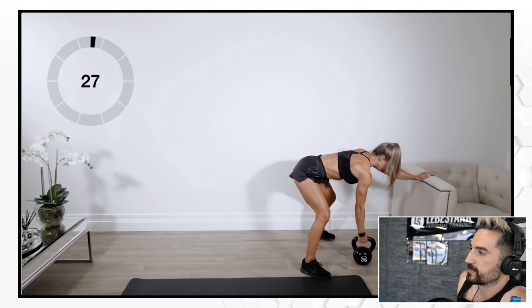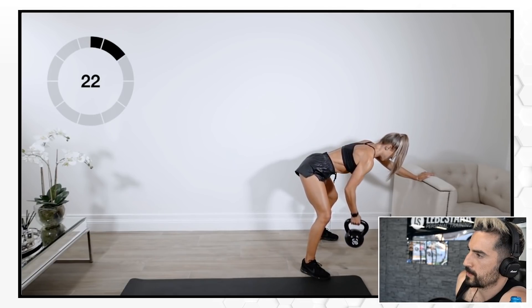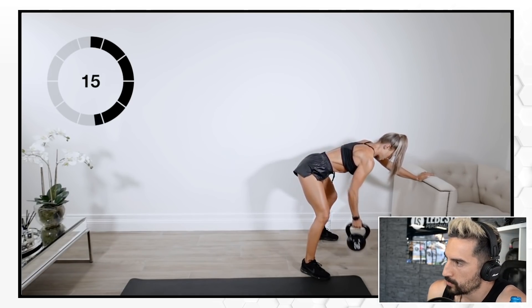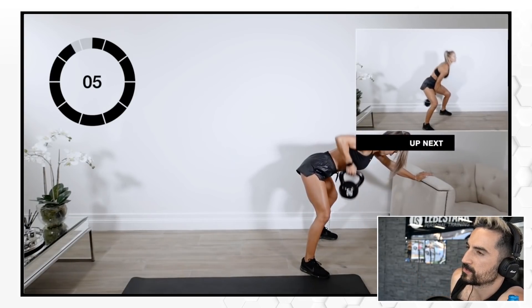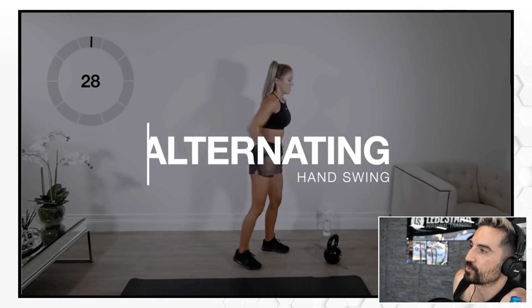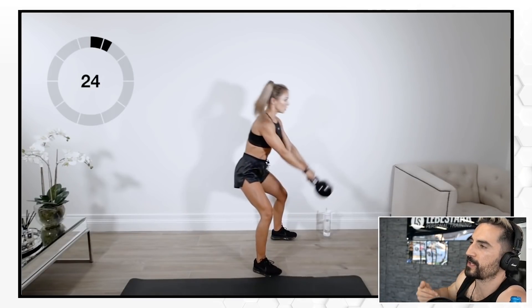Now some bent-over rows — let's see how that goes. That's cool. Maybe try to keep your shoulder blades tight and don't let them go down as much, but that's just being picky — it's safe, totally fine. Like I already mentioned, I like the idea of combining it with the ballistics to really get that flow going with the bell. It's just great when you have this for-time aspect — you don't have to think about reps, you just keep pumping and working.